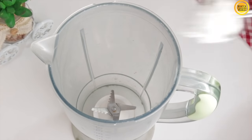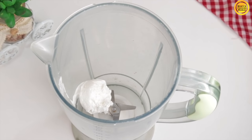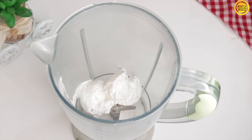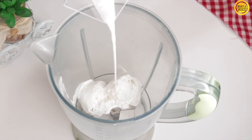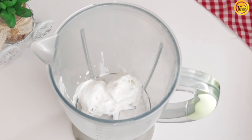Here I have a blender and I will add 2 scoops of vanilla ice cream. I will give you a link in the description box. I will add 2 tablespoons of heavy whipping cream.